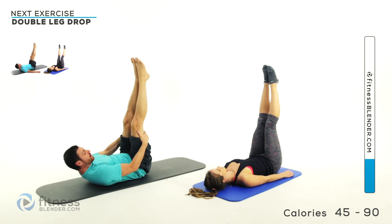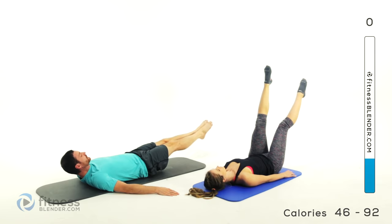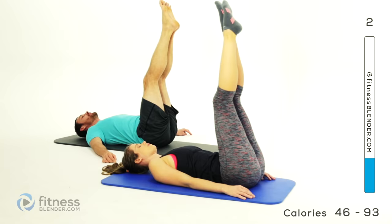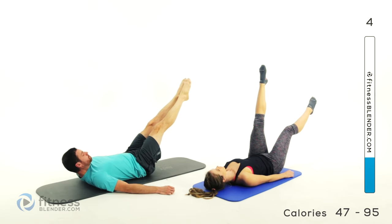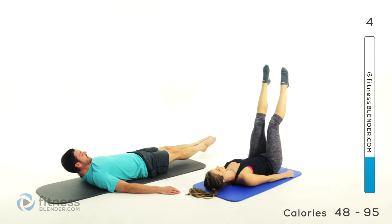We're going to be doing a single leg drop or a double leg drop depending on how strong you are. Keep those legs pinned together, drop them both at the same time for the harder version, or do the single leg for the slightly easier version. Pull it right back up, pause, slowly back down. Two more of these. Keep that back on that mat. Last one — slowly down, hover, bring your leg back up, and let it completely release. Let those legs drop back down to the ground.